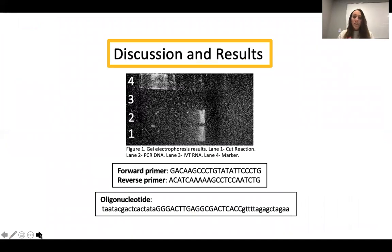As far as the results, the first lane was the cut reaction, and the second lane was just the PCR DNA that wasn't exposed to any sgRNA or the CRISPR-Cas9 complex. The third lane should have contained the sgRNA from the IVT — in vitro transcription — reaction. As you can see, there's no band in lane three, showing that no sgRNA ended up being transcribed or created, or at least that it wasn't present at the time when we did this.